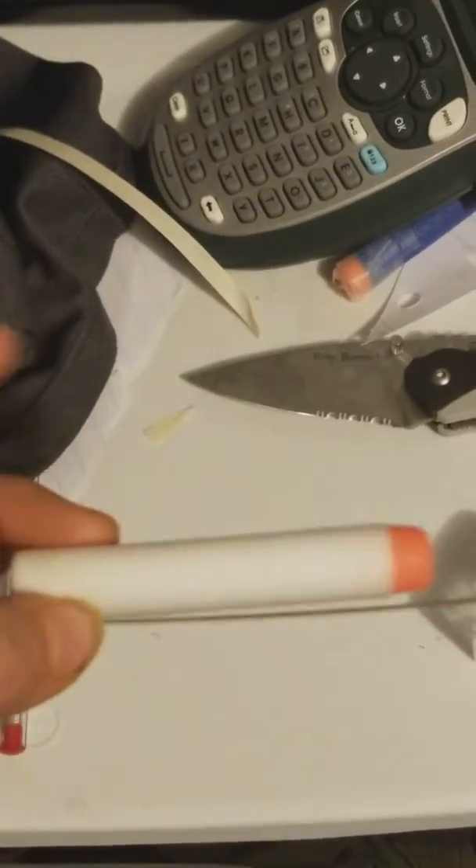Hey guys, Brother Can here. Today I'm going to show you how to double the production of Nerf slugs and also make a weird tip for a Nerf slug.